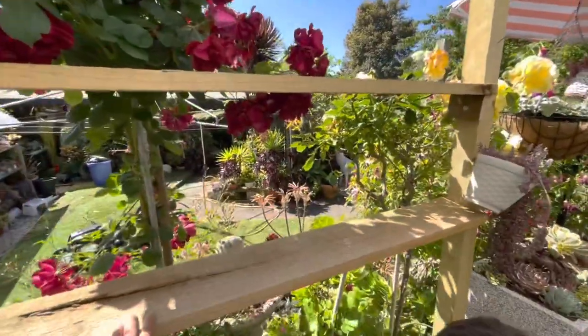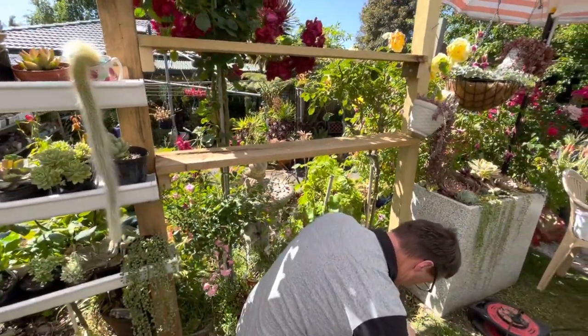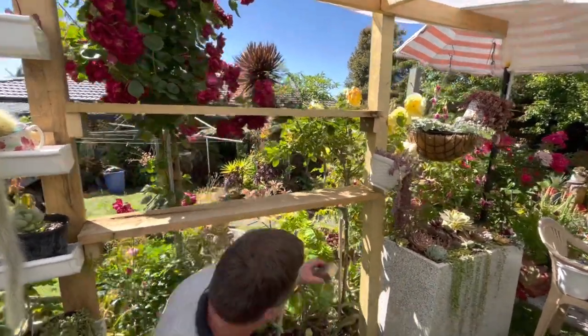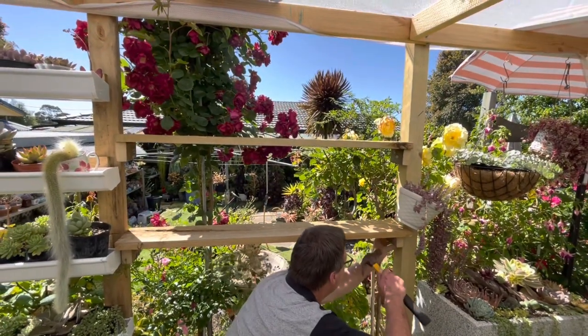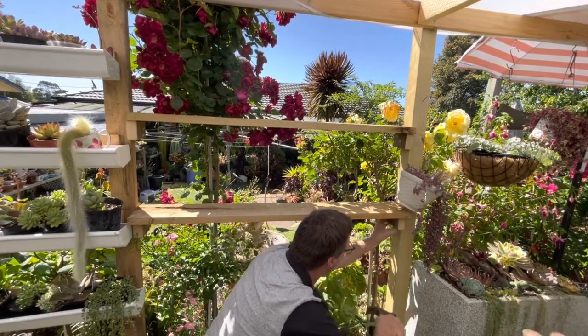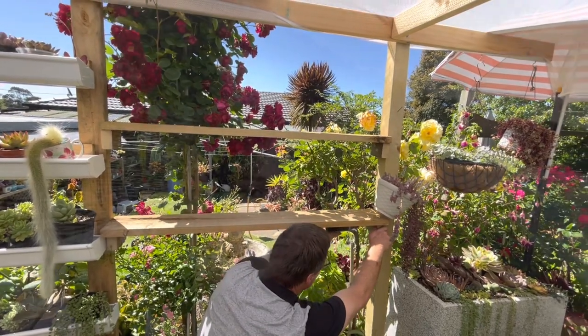The second shelving is already done and we'll do the third shelving some other time because it's getting hot. It's getting better - more space for my potted plants! Since we didn't finish the project that day and it was getting warmer, we decided to go fishing and cruising around the river. It's a give and take, and everyone is happy.